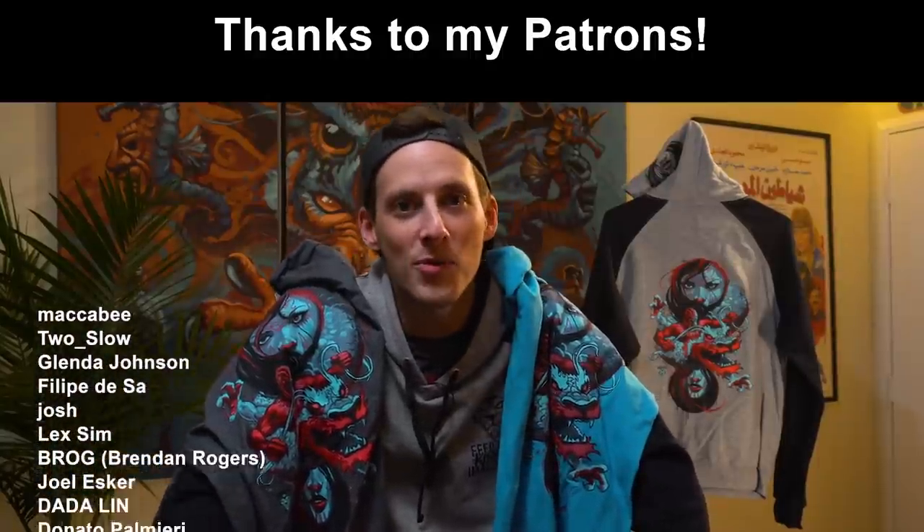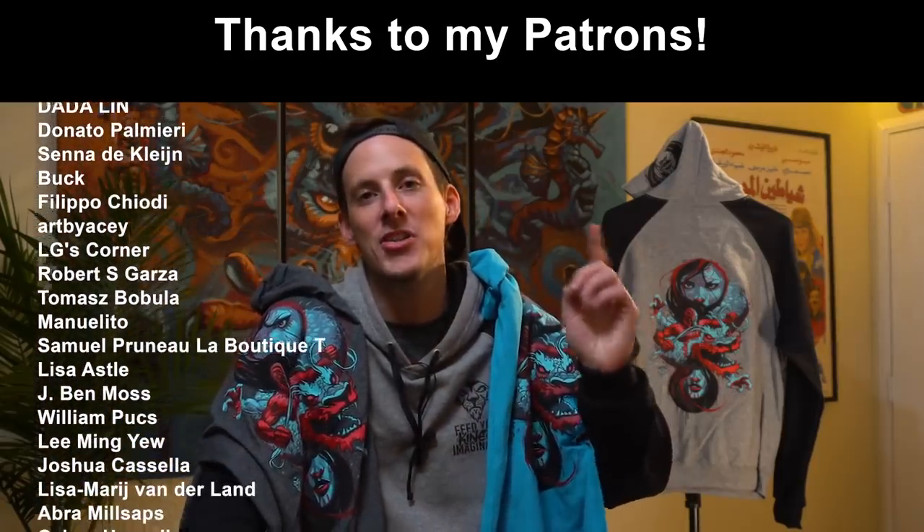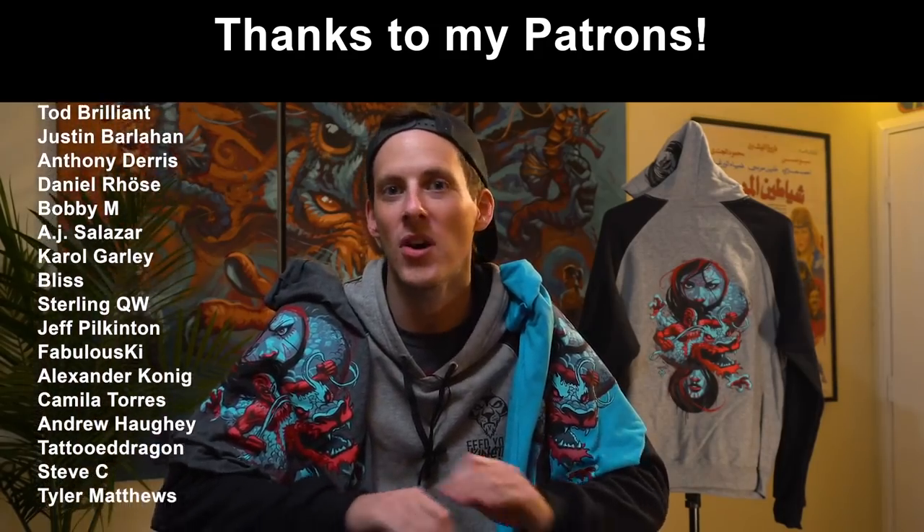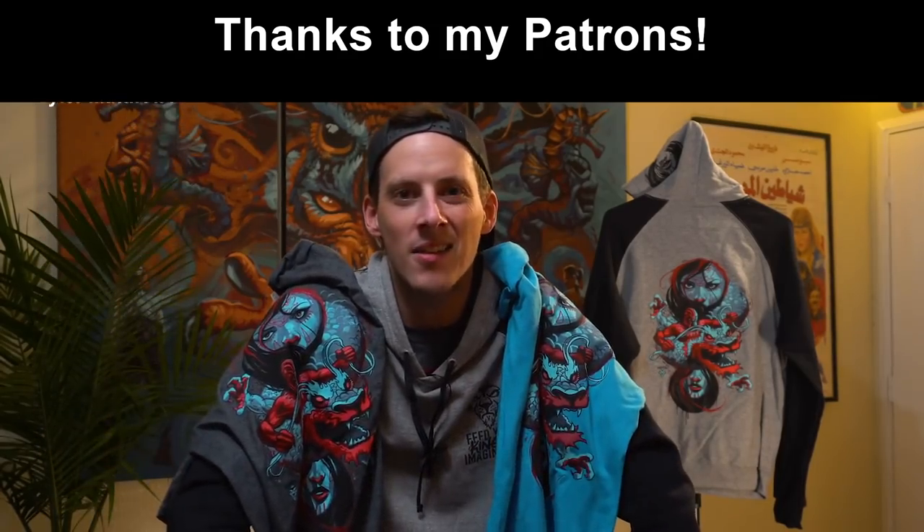That'll be coming up sometime in January. I'm doing a big push to get everything done for 2020 that I had on my plate, so a couple more cool character drawing videos coming your way. Make sure to sign up for my Patreon — we got a cool community getting built over there: behind-the-scenes footage, real-time demo walkthroughs, all sorts of cool stuff. Keep feeding that kinetic imagination. Happy holidays and thanks so much.